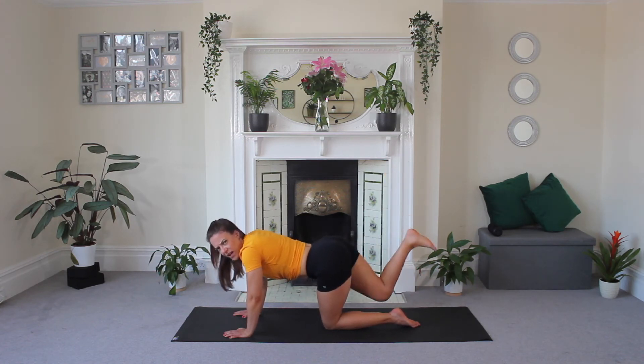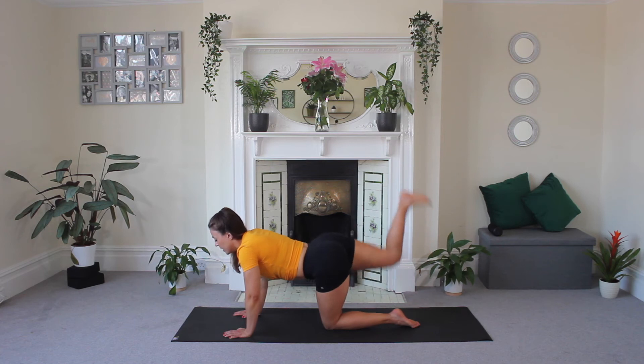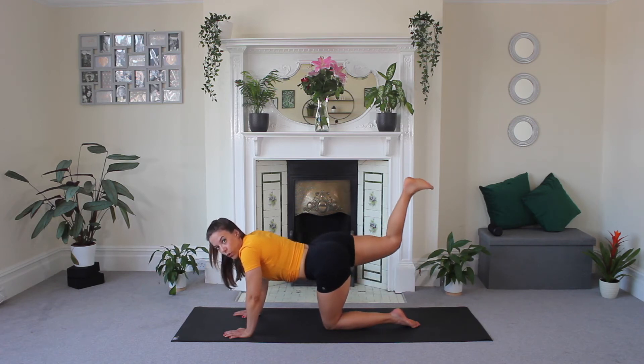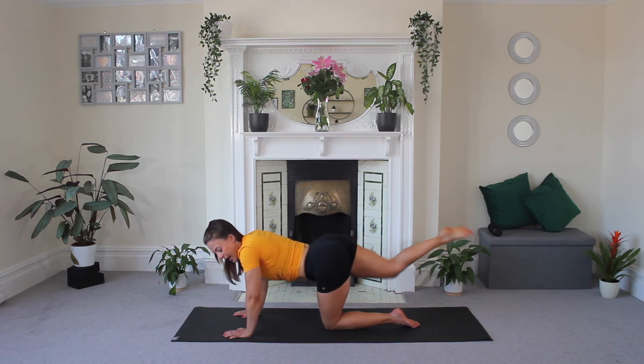And pulse — the music's got a little hardcore, ready for that pulse! Eight, seven, six, five, four, three, two. Hold. Extend, point, and release.